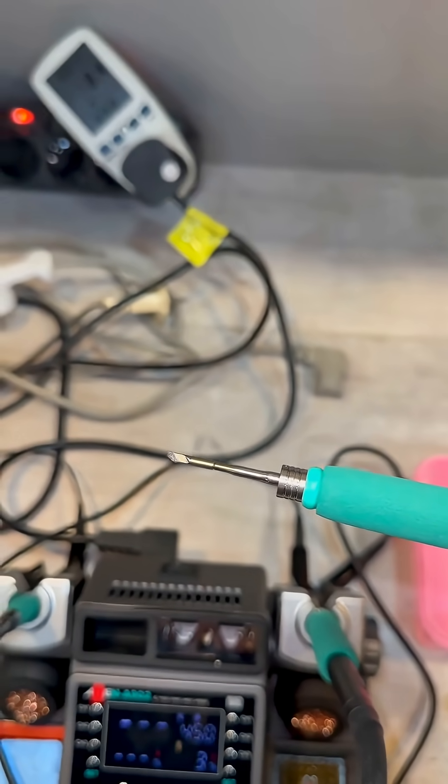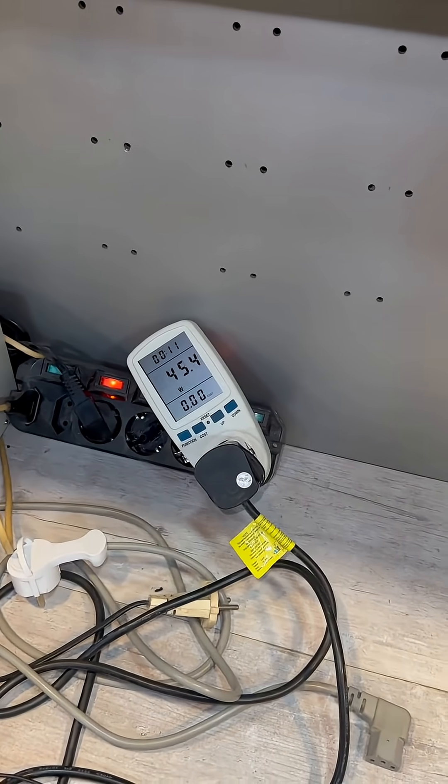This tip is the most versatile — the 210. We immerse it, and we see about 40 plus watts.